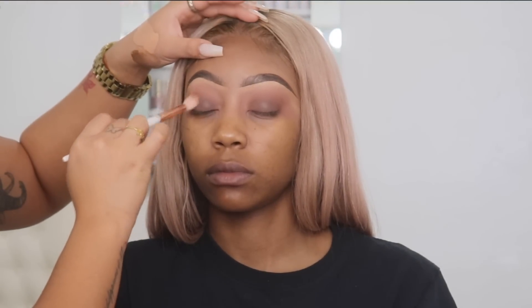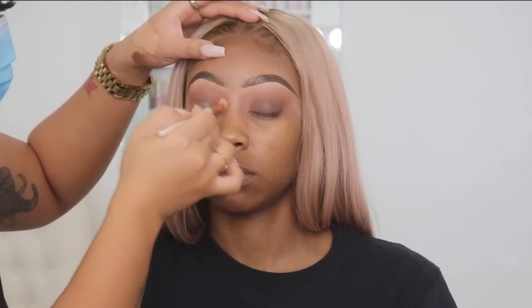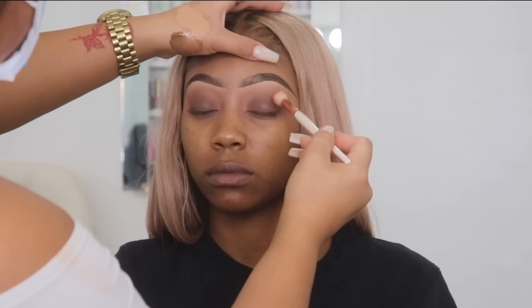Now I'm going back in with that first tannish orange color and I'm just basically blending both colors together.